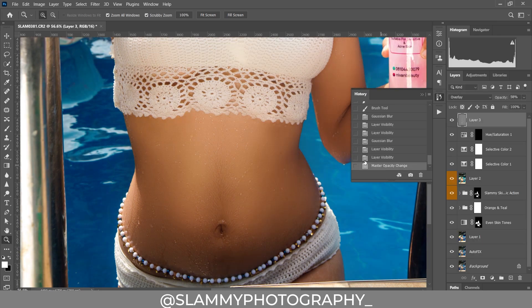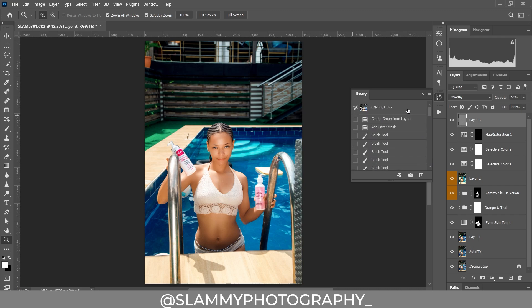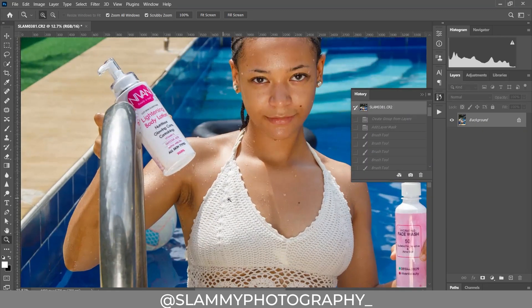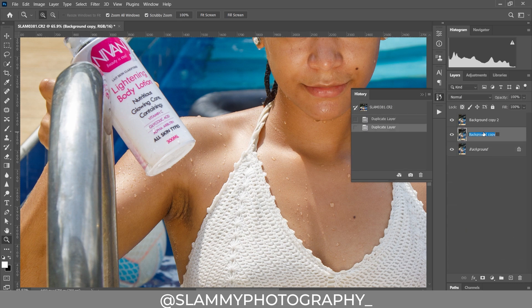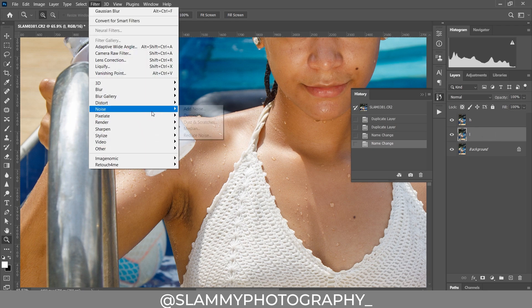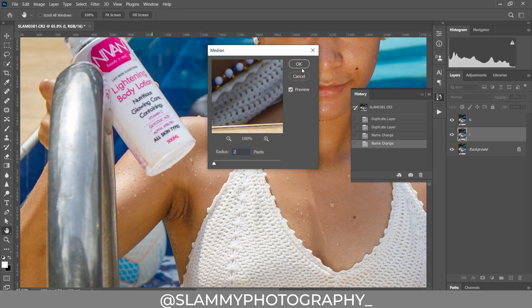We are going to start all the way from the beginning. For those of you that don't have the frequency separation action, I'm going to create one real quick. We duplicate the background layer twice — I'm going to name this one L and this one H, for the high frequency and the low frequency. Then come to Filter > Noise > Median, and set the radius value to 2, and click OK.